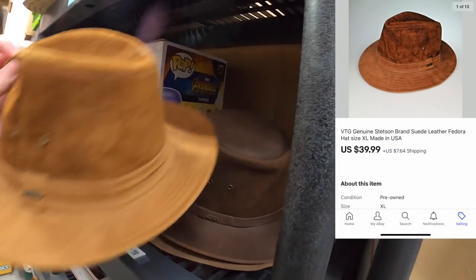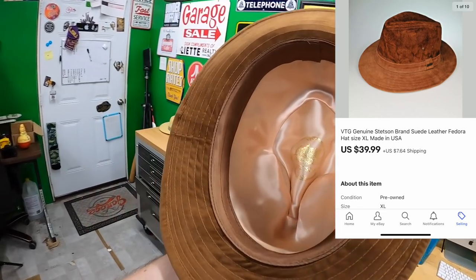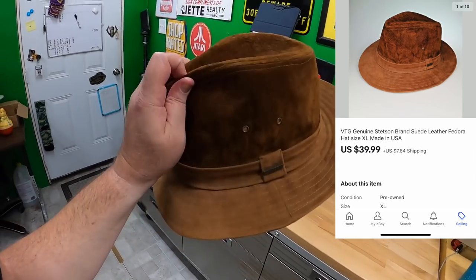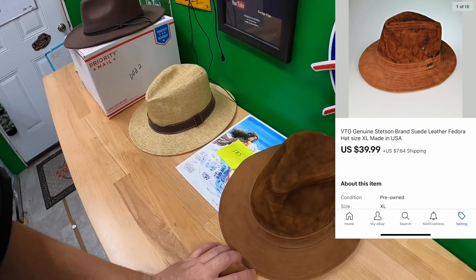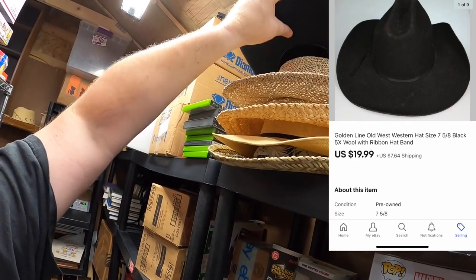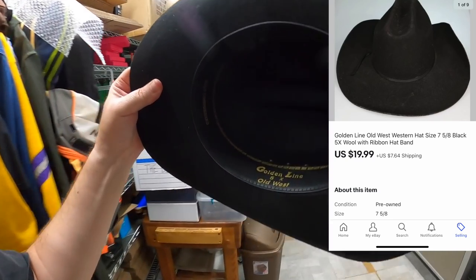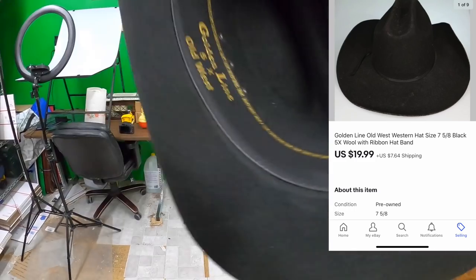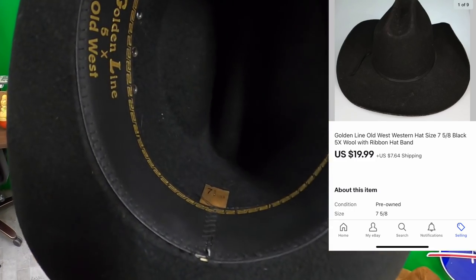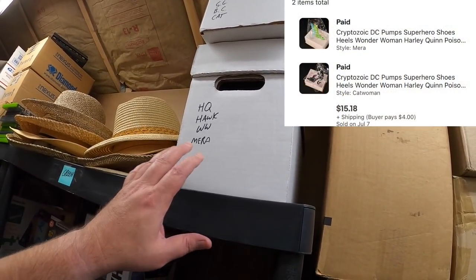Edward bought a Stetson suede leather hat — looks real old school. Thank you, Edward, I appreciate it, hope you like it. I also sold a hat to Mike, who I think might be a viewer based on the account name. He bought a black cowboy hat — Goldmine 5X Old West, made in Mexico. Thank you, Mike. And Rose is back again — she bought a Mira and a Catwoman pump figure.